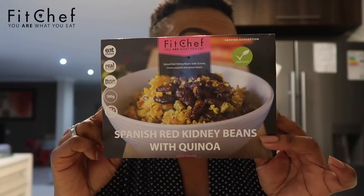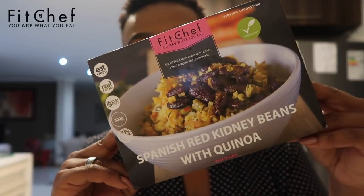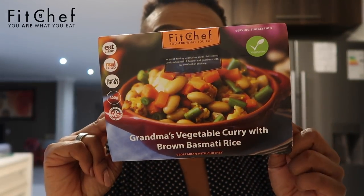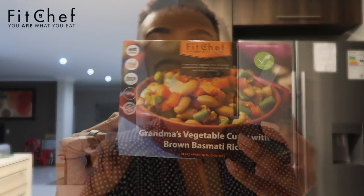Before I go, I want to share the vegetarian options from Fit Chef — yes, Fit Chef does have vegetarian options if you don't eat meat. Two of my favorites that I just pulled out of the freezer: the first is Spanish red kidney beans with quinoa — I love kidney beans and love adding beans to my salads — and it is so good. The second is Grandma's vegetable curry with basmati rice, which also has butter beans in it. Really really enjoy these.